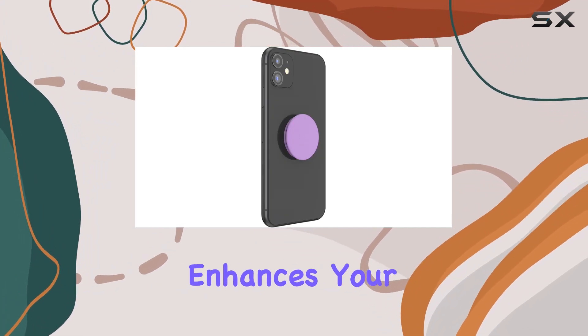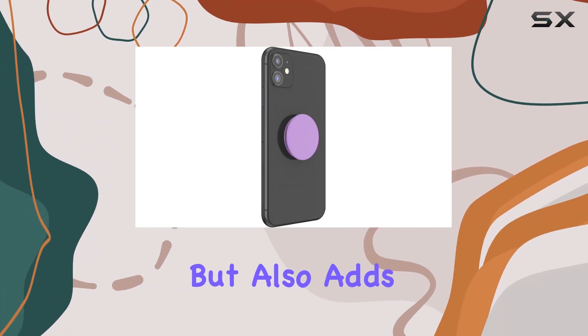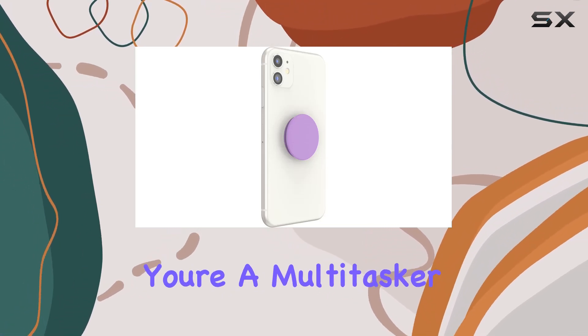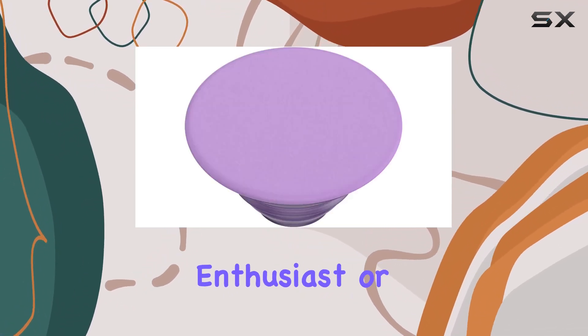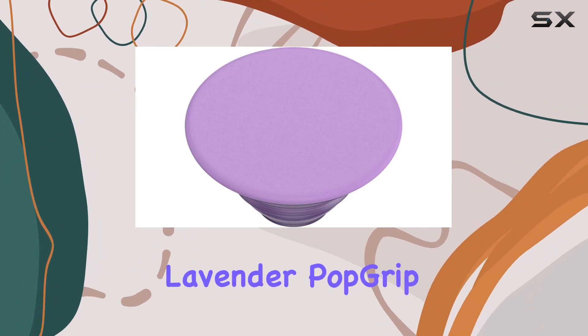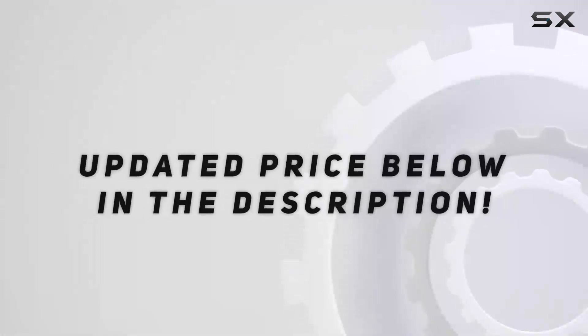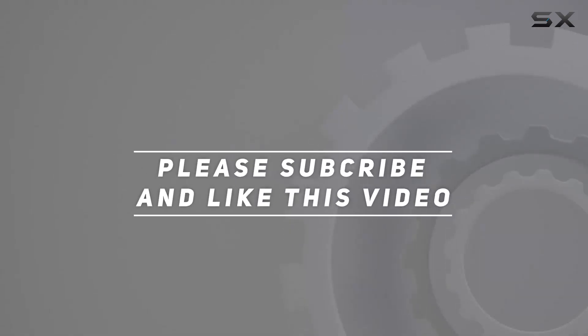In summary, the PopSockets PopGrip is a versatile accessory that not only enhances your grip and usability, but also adds a touch of style with its swappable tops. Whether you're a multitasker, a photography enthusiast, or a video watcher on the go, this lavender PopGrip is definitely worth considering. Check out the video description for the updated price, and thank you for watching.